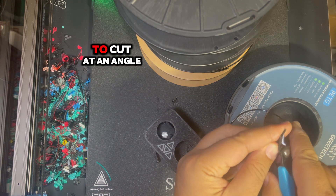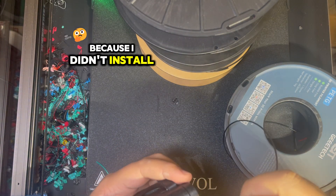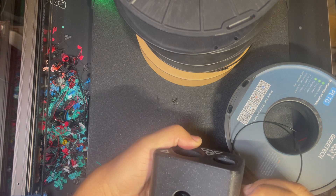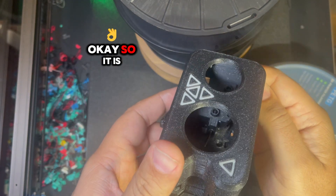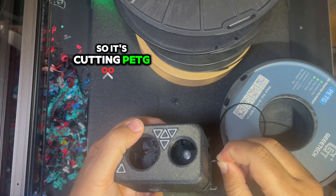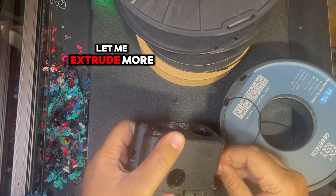Let me cut it at an angle to make it easier to insert, because I didn't install the idler here. Okay, so it is inside — let's cut it. It's cutting PETG without any problem. Let me extrude more.